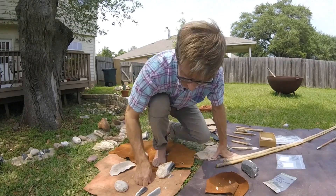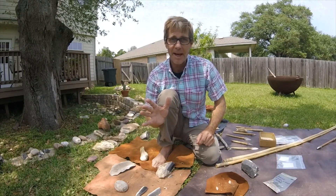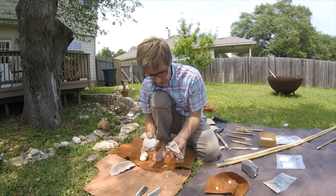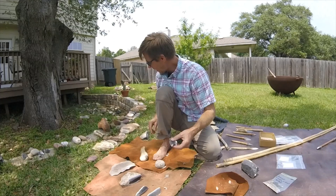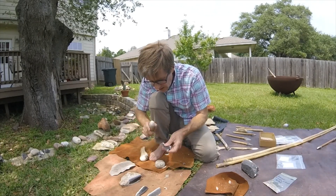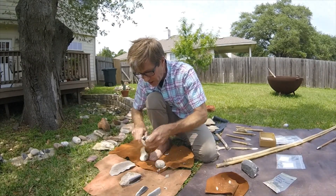That is the essence of experimental archaeology. Just to wrap things up, I'm going to make a couple more stone tools. Using the core we were working with earlier, I'm going to strike another piece off and then use a deer antler billet to shape it into a special kind of tool called a scraper.